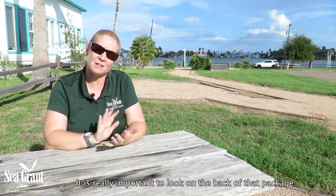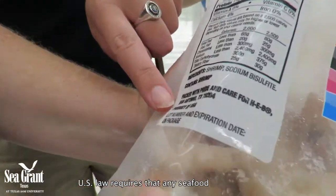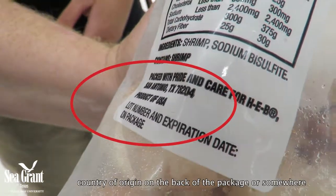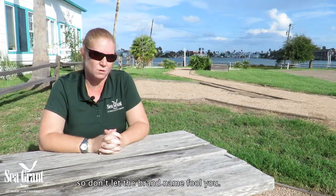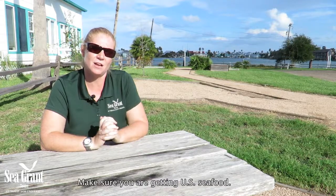It's really important to look on the back of that package. US law requires that any seafood that's imported actually have the country of origin on the back of the package, or somewhere clearly written on the package. So don't let the brand name fool you — always check for a country of origin listing on the package to make sure you're getting US seafood.